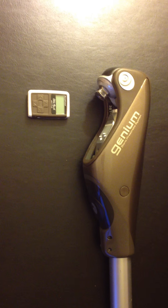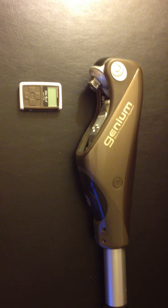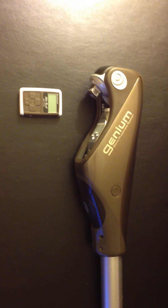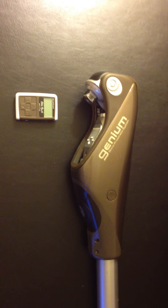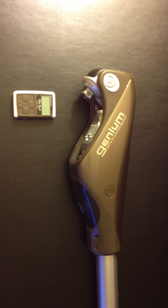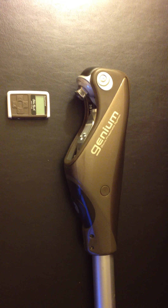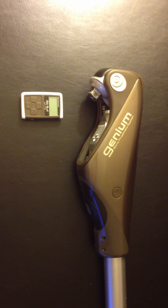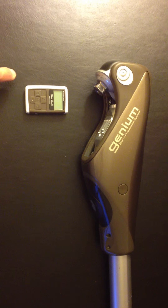The purpose of this video is to demonstrate how to pair a Genium remote with the knee. The remote does not come paired when the knee is shipped from the factory, mainly because the knee has to be configured using the My Modes and Selection tab within XSOFT software before you turn on the remote.